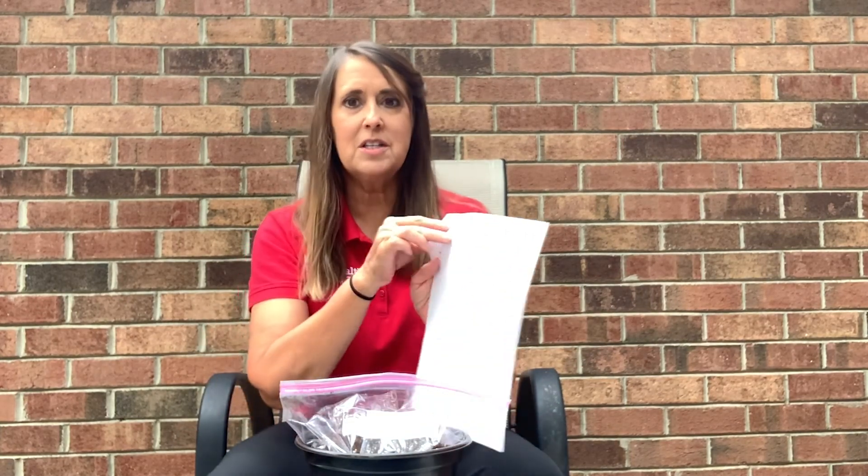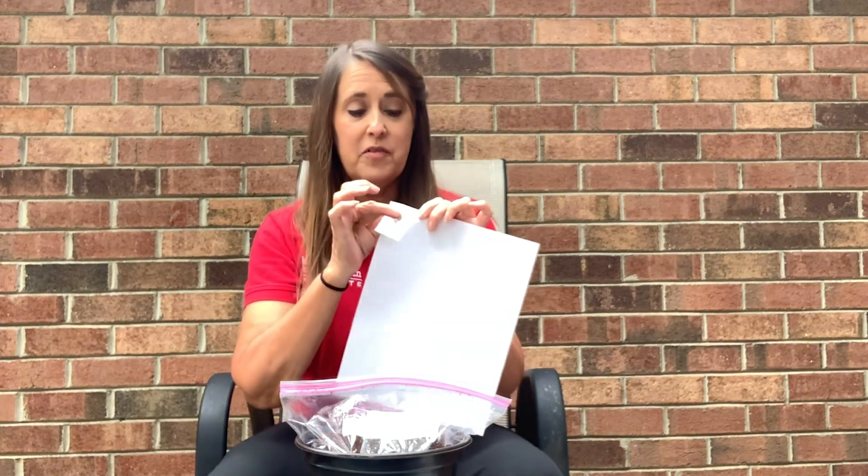Hi, I'm Amy Bowman with Plants for Human Health Institute. I hope you are excited to get your kale kits. I'm going to walk you through the steps of how we're going to plant those seeds. So you should have an 8-inch pot, a bag of soil, your planting directions, and a small bag of seeds.